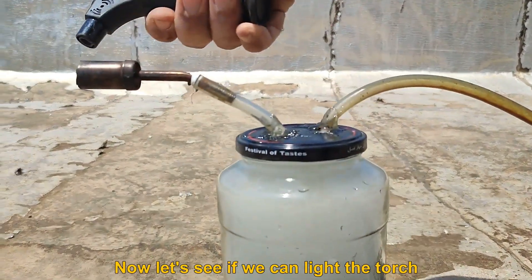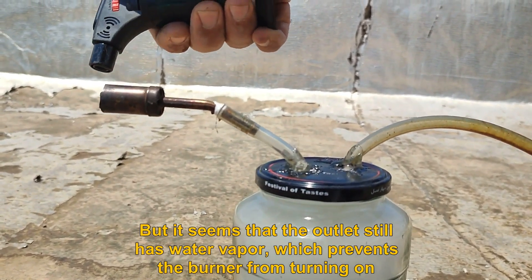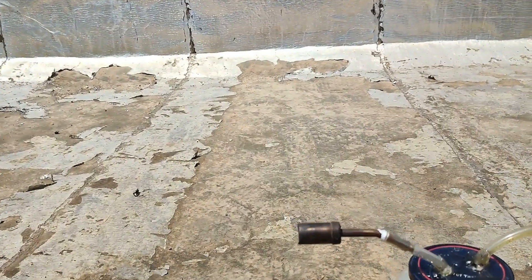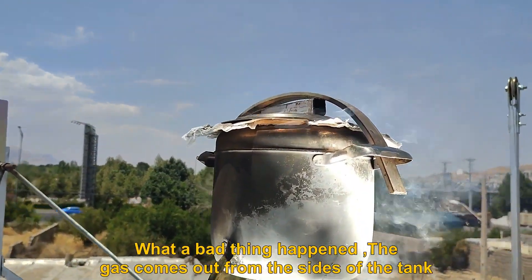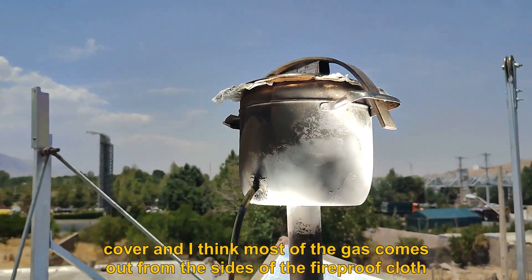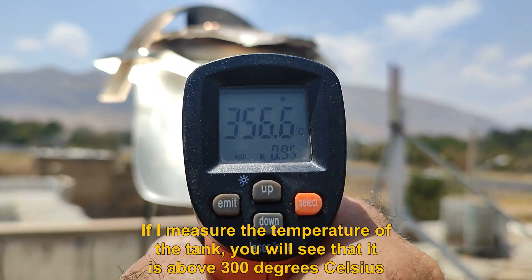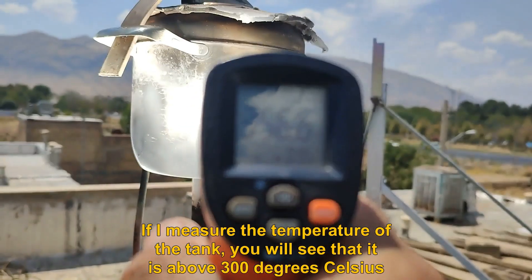Now let's see if we can light the torch. It seems the outlet still has water vapor, which prevents the burner from turning on. Unfortunately, gas is coming out from the sides of the tank cover — I think most of the gas is escaping from the sides of the fireproof cloth. If I measure the temperature of the tank, you will see it is above 300 degrees Celsius.